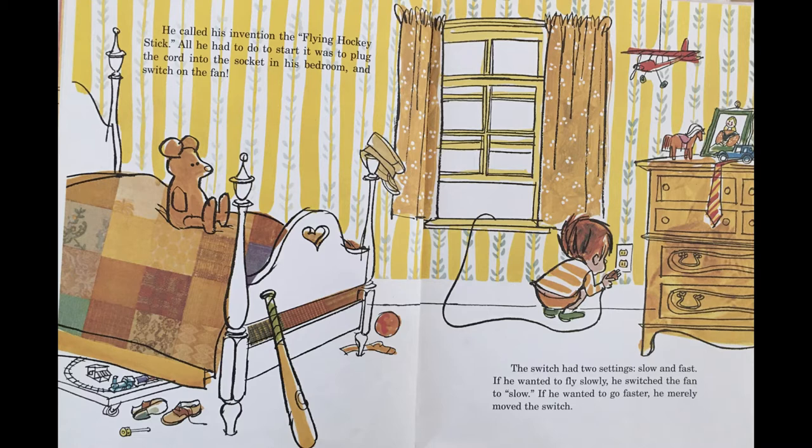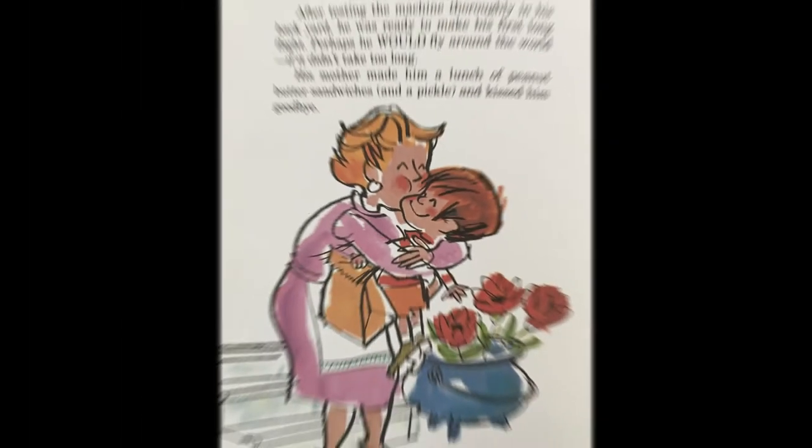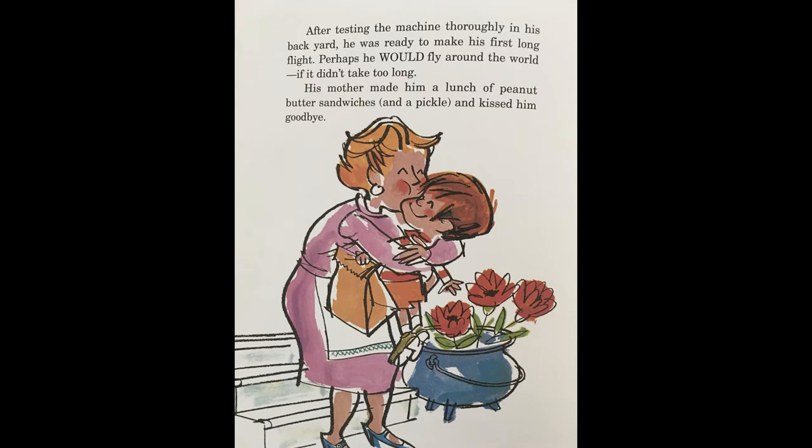The switch had two settings: slow and fast. If he wanted to fly slowly, he switched the fan to slow. If he wanted to go faster, he merely moved the switch. He soon realized, of course, that in order to fly any great distance, he would have to have a very long cord. So he went all over the neighborhood borrowing extension cords. Finally, he had so many strung together that it seemed to him that he would be able to fly around the world. After testing the machine thoroughly in his backyard, he was ready to make his first long flight.